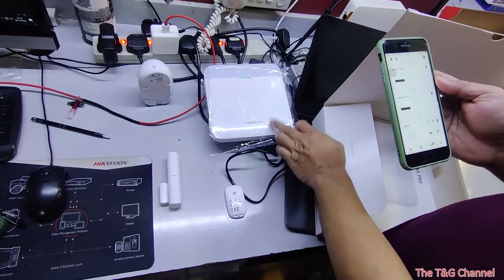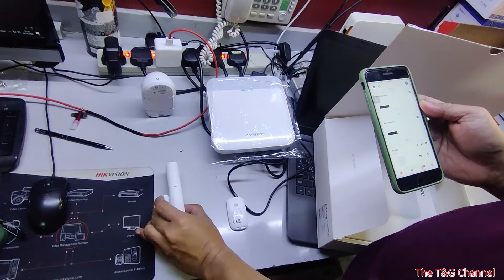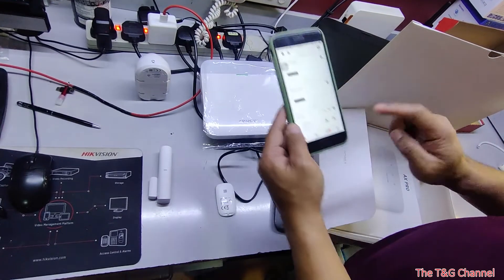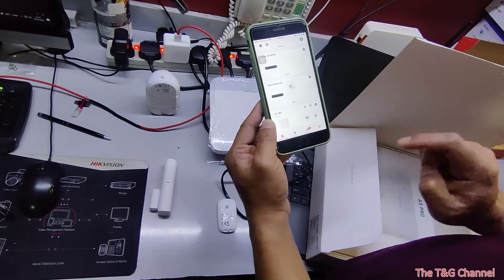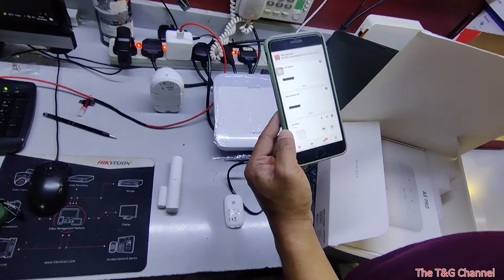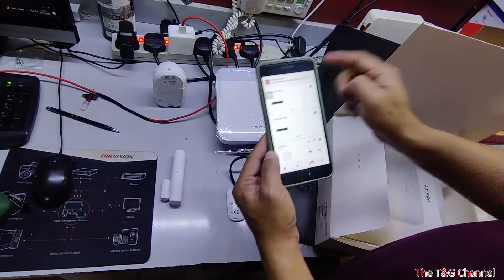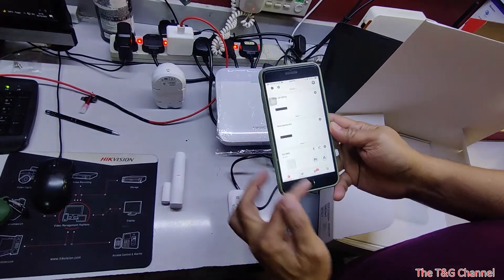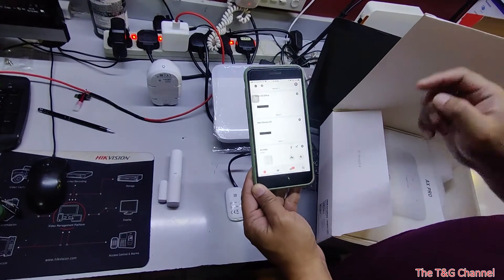The system can handle up to 64 devices, either door contacts or motion sensors. From your phone, you can disarm the alarm. If you are outside, you can also silence the panel. This system can also link to other Hikvision devices like Hikvision cameras or Hikvision access control.